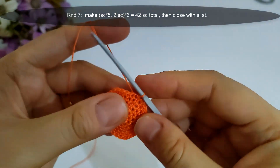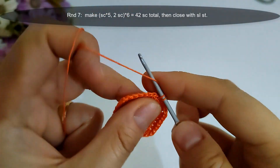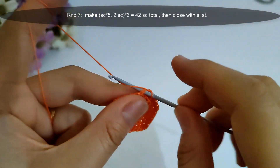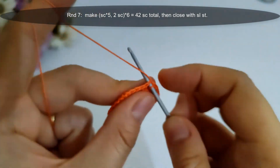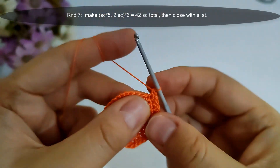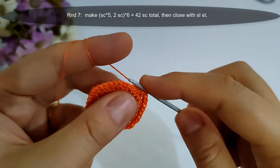Now I finished round six, then I will start round seven. I will make single crochet into the next five stitches, then make two single crochet into the sixth stitch, to have 42 single crochet stitches at the end of the round, then close with slip stitch. I will make it and I'll come back.